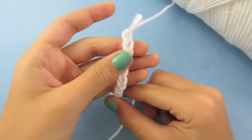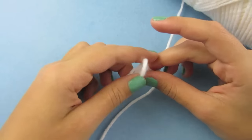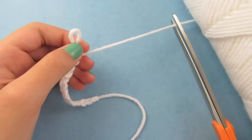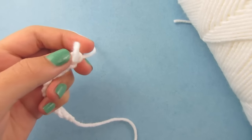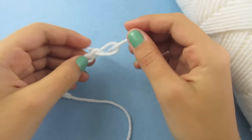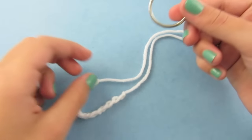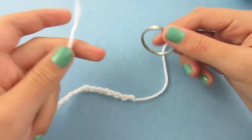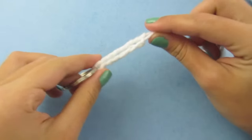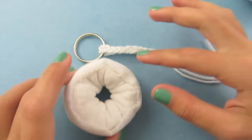Once you are finished making your chain, fold it over to check the length. Measure out about 5 inches, cut your yarn, then place the strand through the loop and pull tight. Take your key ring and place it on the strand.